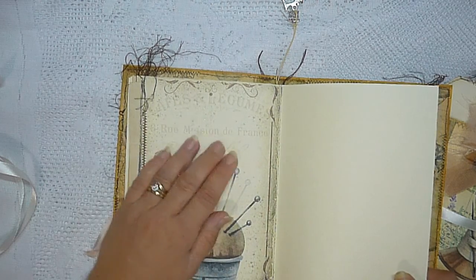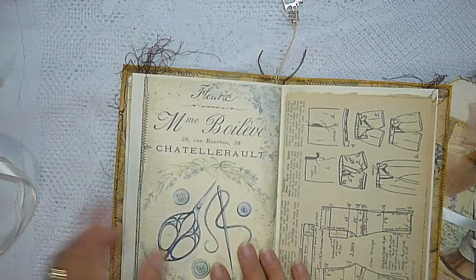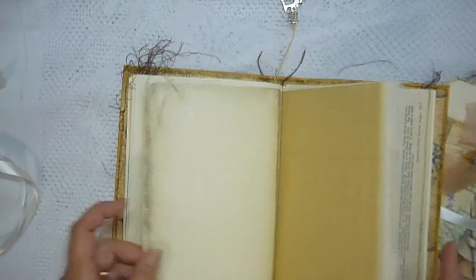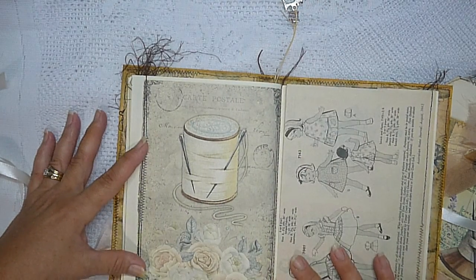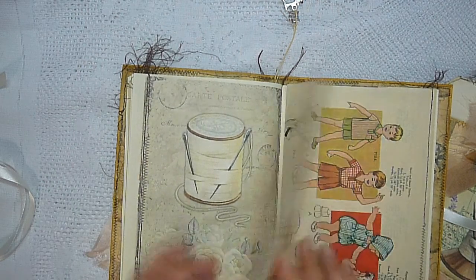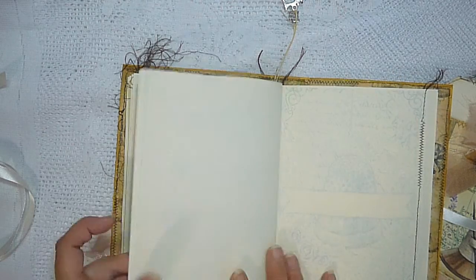There are brown tones throughout, like your distress ink type tones. Here's another page from the journal magazine. Look at that — isn't that gorgeous? Beautiful, very soft pink and white roses, so pretty. Another page from the journal magazine as well.